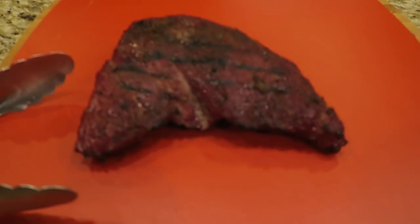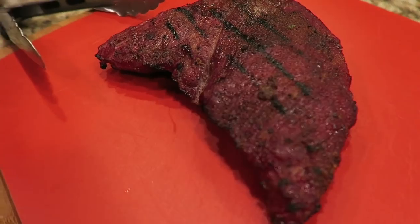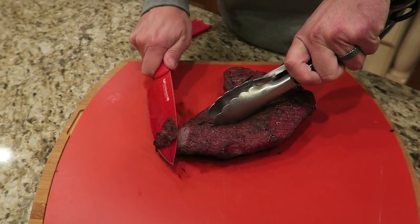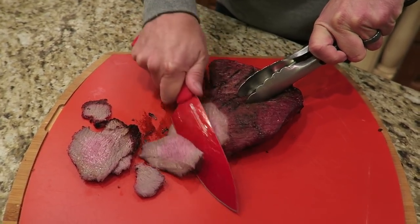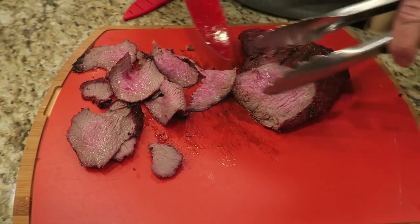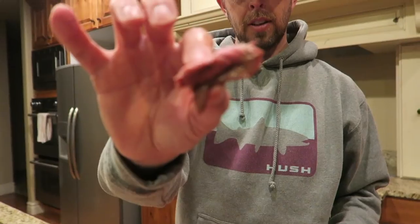The tri-tip has been resting for about 10 minutes, sitting here on the cutting board. Looks very good — got some nice, beautiful sear marks on it. I'm going to cut into this sucker and see how it tastes. Cooked pretty good for the inaugural test. Take a piece right in the middle — medium rare, nice and juicy.